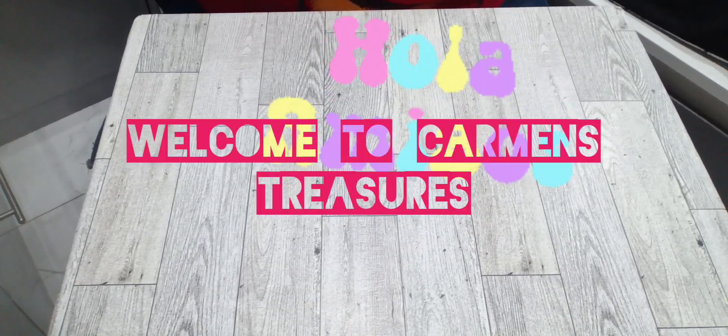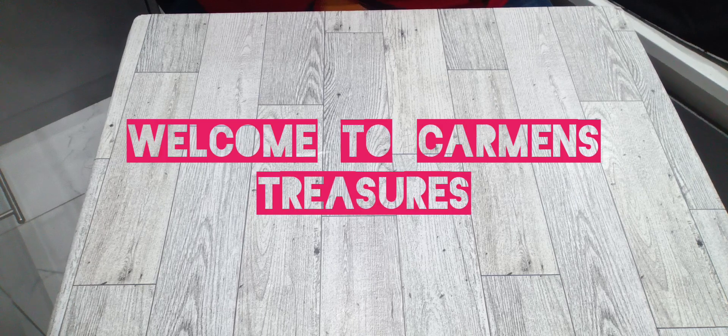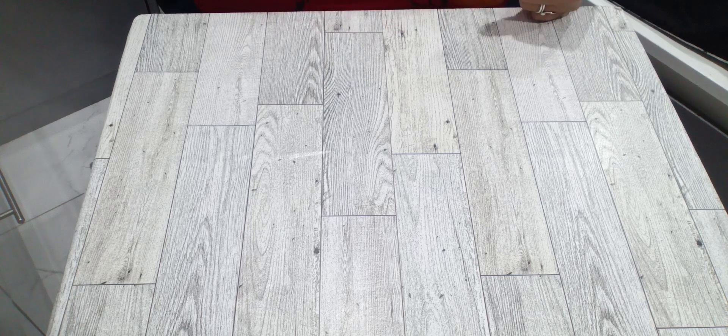Hi guys, welcome back! This is Carmen with Carmen's Treasures. You guys know that I have a miniature house — I've been working on it. I've had to put it in storage and I want to take it out so I can work on it.